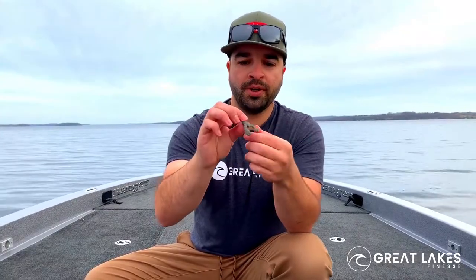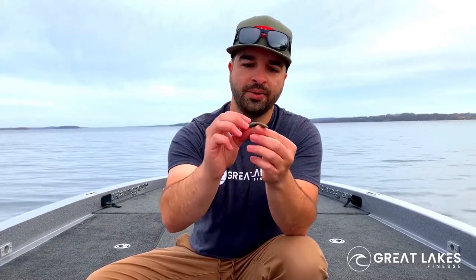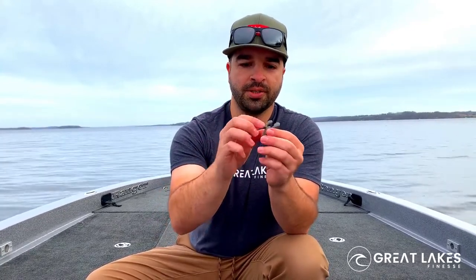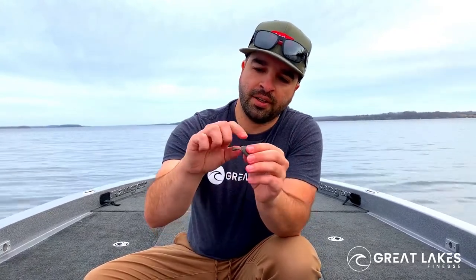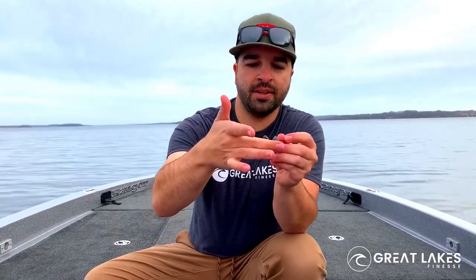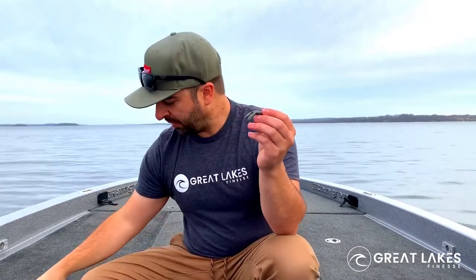It's also perfect on a small finesse jig. We fish a lot of small, tiny little jigs, and this is the perfect little chunk trailer to add to it. It's going to give it that bulk, but it's also going to have little floating claws. It's got these little relief cuts underneath that give it the buoyancy and movement it needs to look perfectly natural.